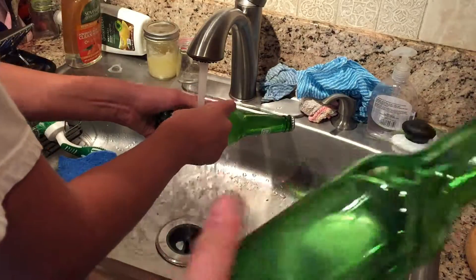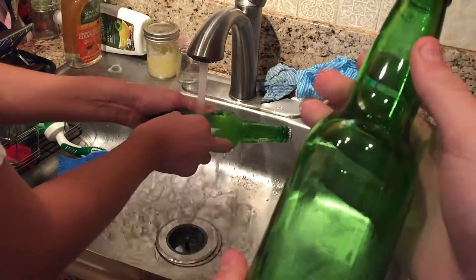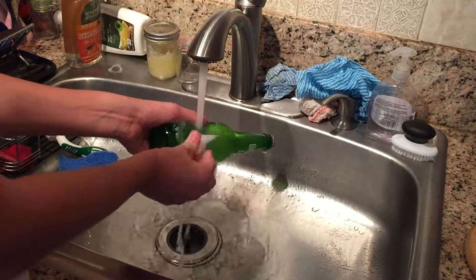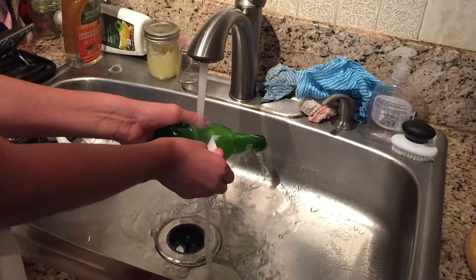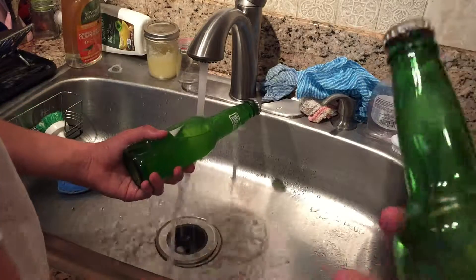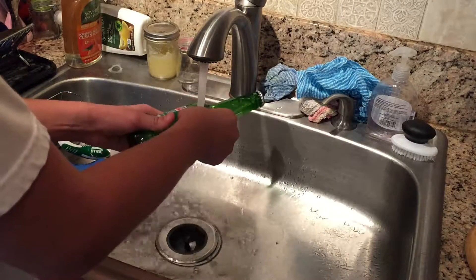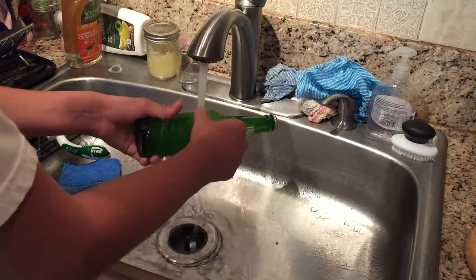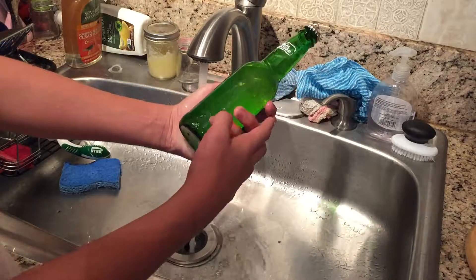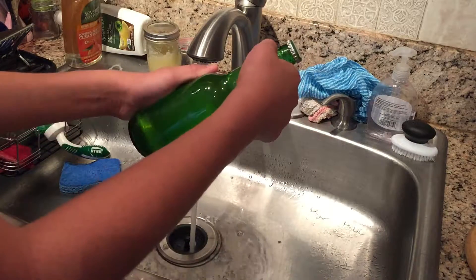And it'll look something like this. It's not the finished product — you still have some sticky stuff on it, but it should be fine. See, it's starting to just peel right off. You can clean it off a little more to make it look better. Look at that — just peels right off, and this time with even less sticky residue.